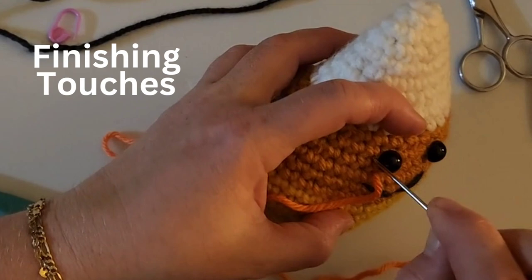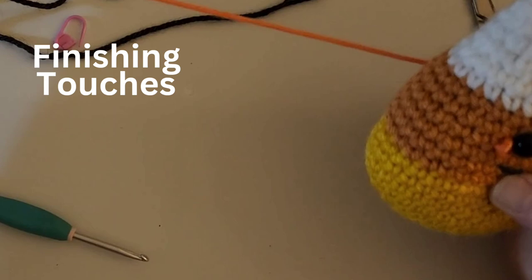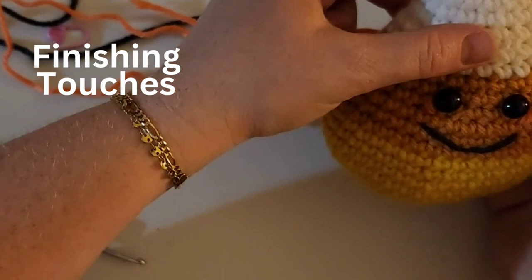I pulled it and it kind of popped in just a little bit. I'm going to pull this through the back — it is not perfect but I think it's kind of cute.